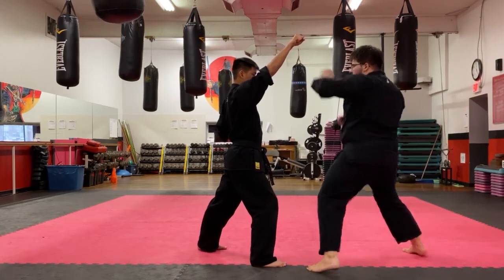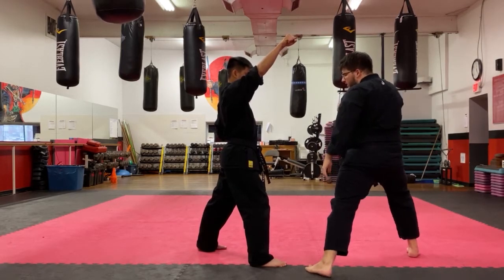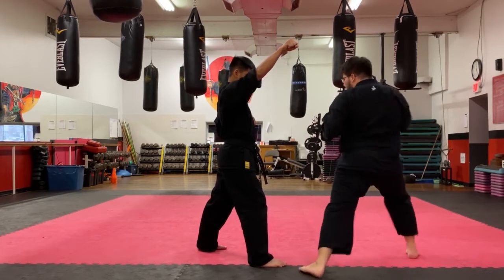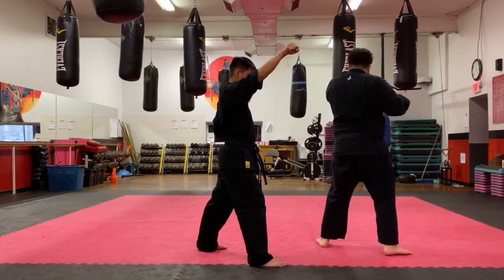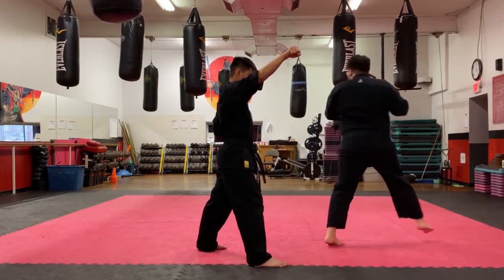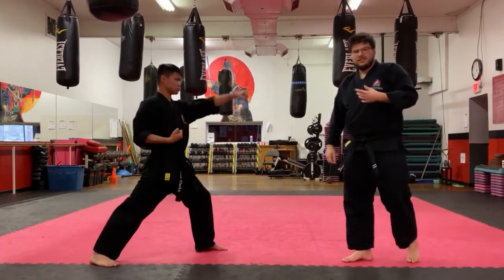Now I turn and throw my side kick — just like number two. The pivot is really important. I'm facing Sensei Ben, then I pivot so my stomach is facing the side, I throw my side kick, land a little bit wider, turn, and throw my back kick keeping my hands up, then I'm back to my guard stance.